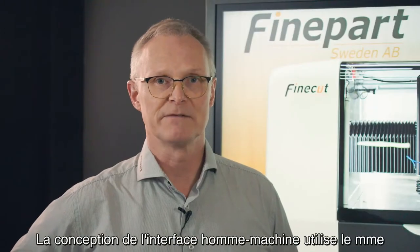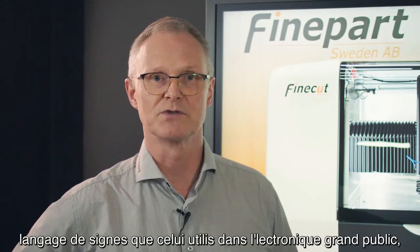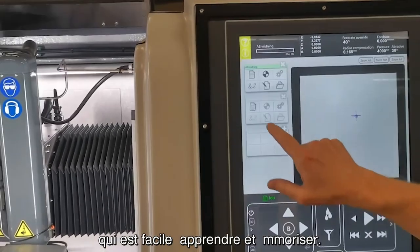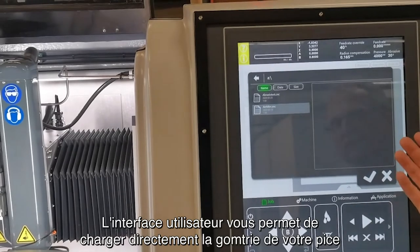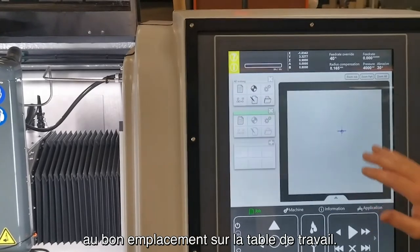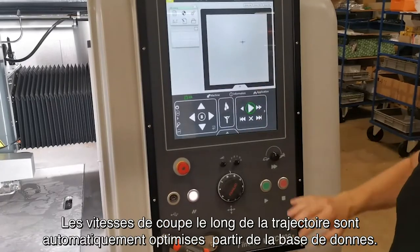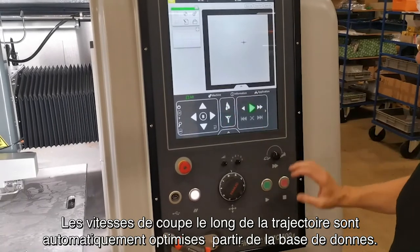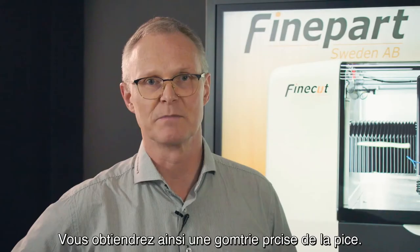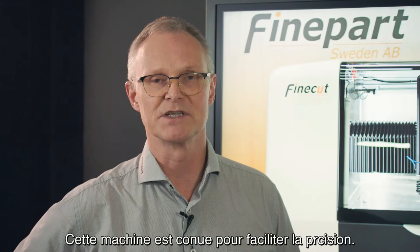The human-machine interface design uses the same sign language that we know from consumer electronics, which is easy to learn and remember. The user interface lets you simply download your part geometry directly to the desired location on the work table, then press play to start the program. Cutting speeds along the paths are automatically optimised from databases, which will give you an accurate part geometry. This machine is designed for making precision easier.